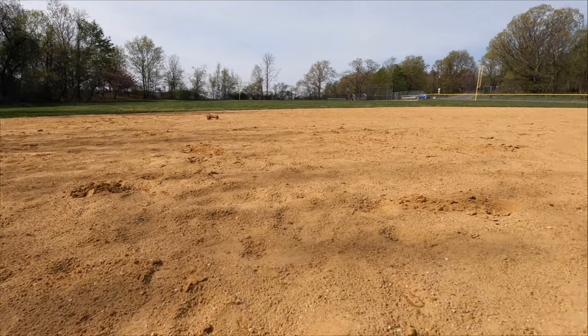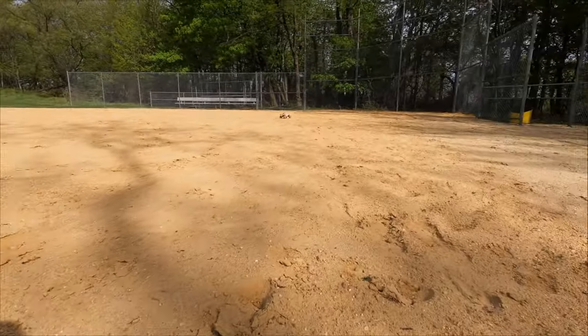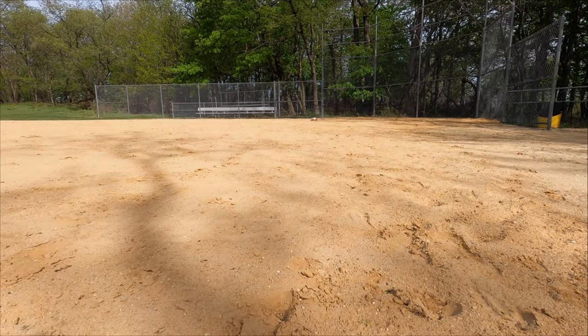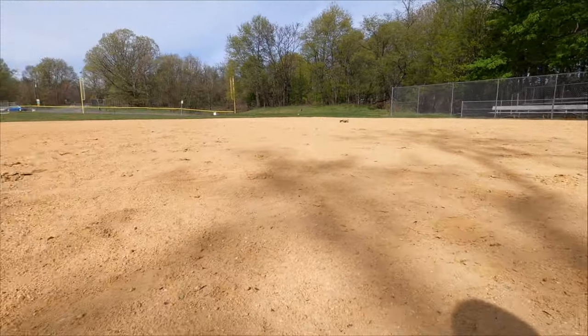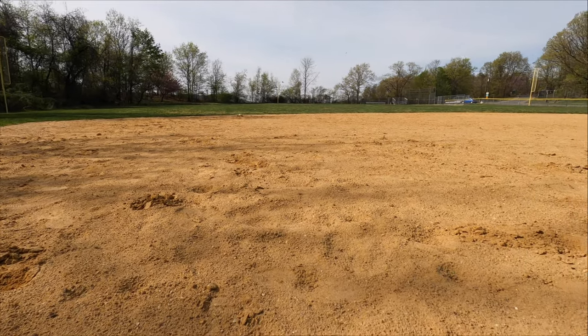This is a 4800 KV motor and it feels pretty quick. I don't know — maybe if you got a lower one like a 4000 KV it'll be more manageable. You'll get used to it, I guess.